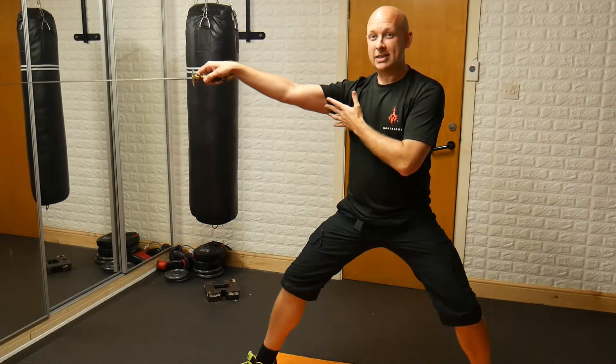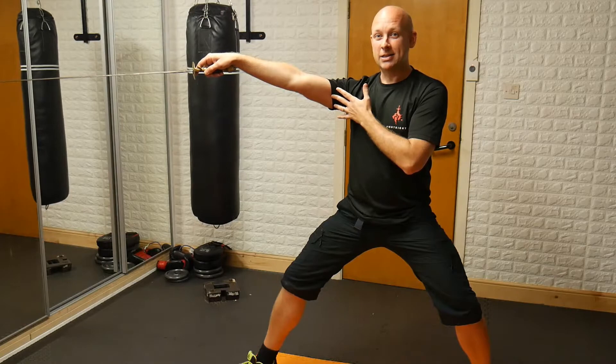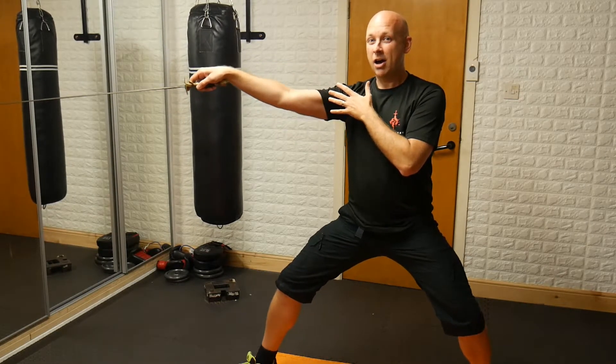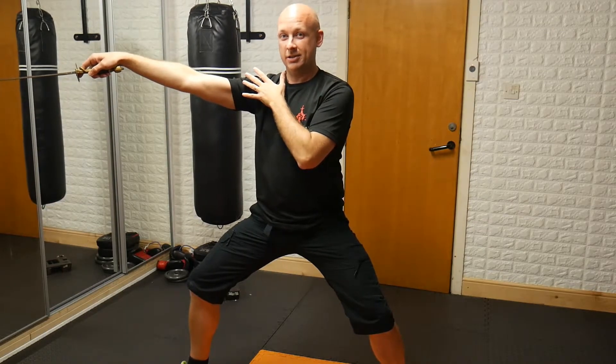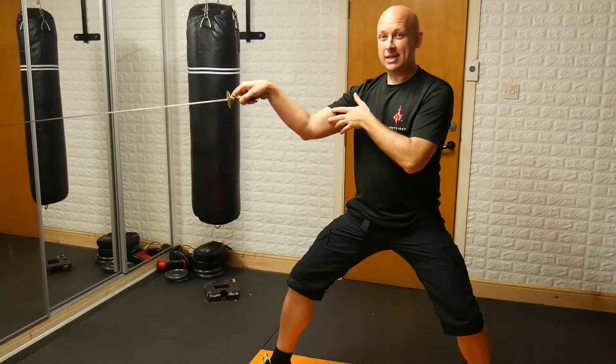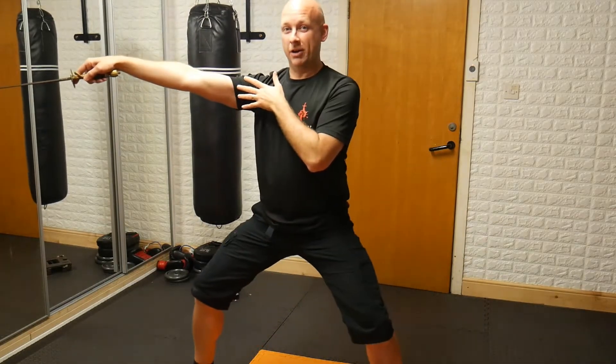I'm then going to fully extend, pointing the tip of the blade to the target area, and as that starts to extend I then put in an advance. Once more: we prep, we extend to the target, and we advance.